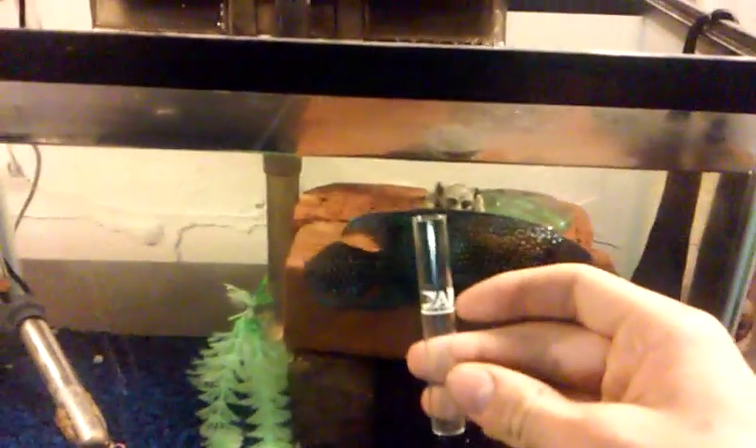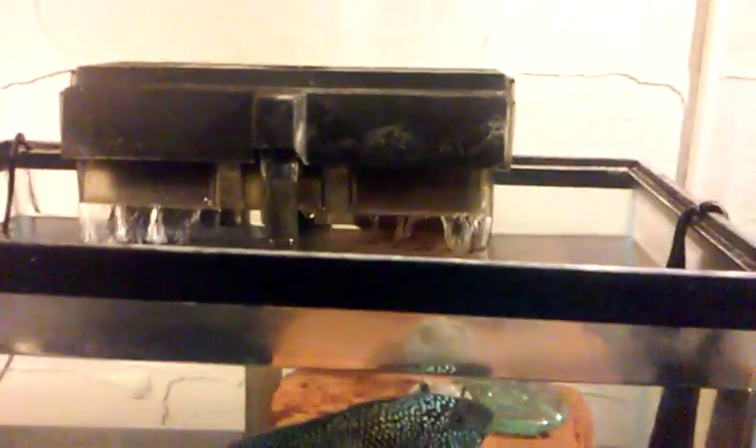First I'm going to take my test tube and rinse it out in the aquarium a few times. Fill it up to the line. I'm going to rinse out my cap.